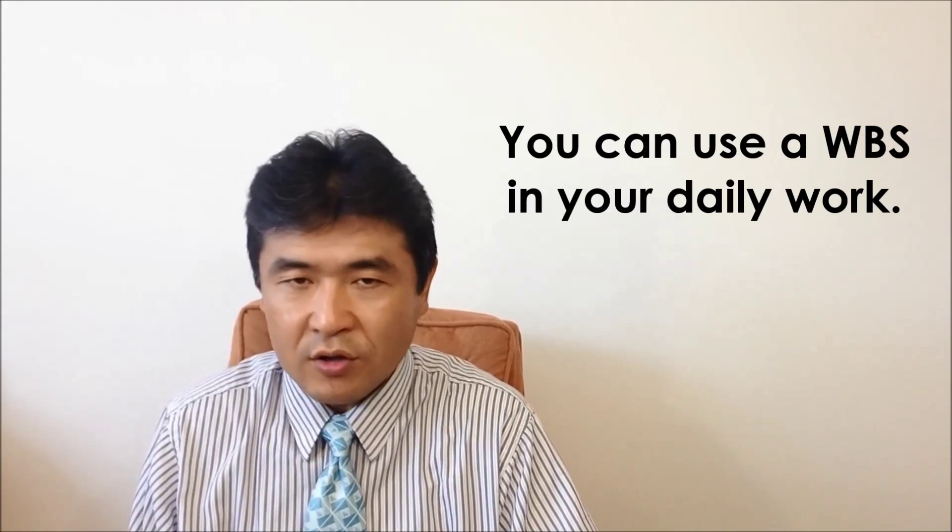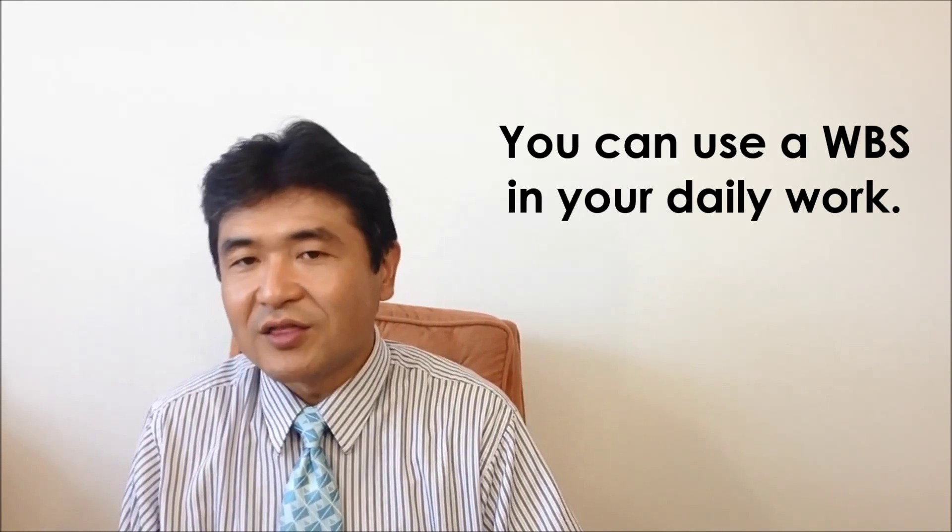Today we practiced making a WBS. It's not only for official projects, but you can also use a WBS in your daily work. Please try to utilize a WBS in your work with this template. Thank you very much for viewing. If you like my videos, please click the subscribe button. Thanks.